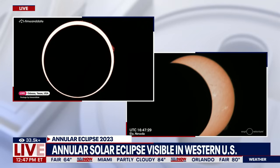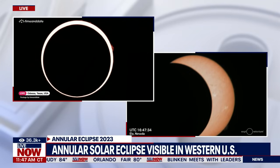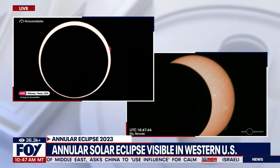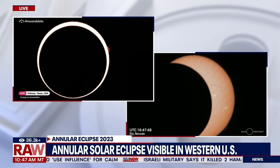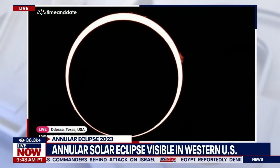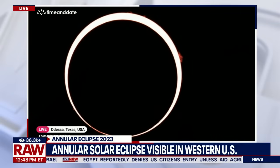If you don't have those glasses and want to do something right now, don't leave the TV — but if you do, you can create a projection pretty easily. Just take a piece of cardboard or paper, poke a little pinhole in it, stand with your back to the sun, hold it up, and let sunlight go through the hole and project onto another piece of paper or onto the concrete below. You'll see an image that looks basically like the eclipse.